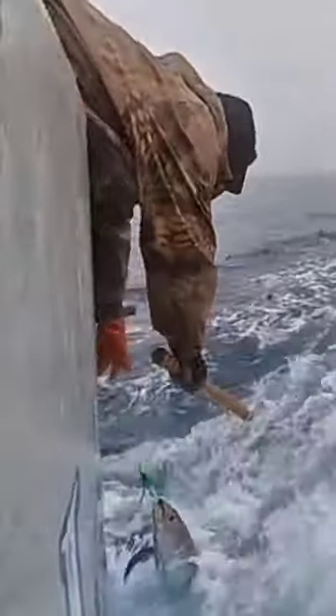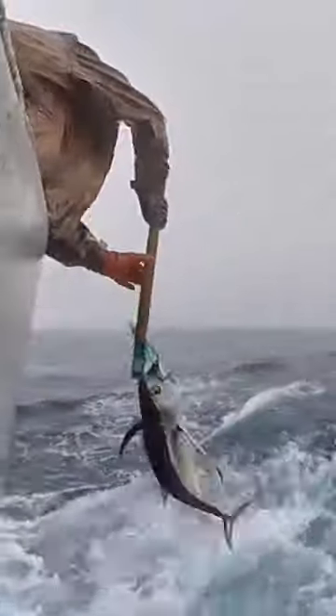Albacore tuna is a species of tuna found in the warm and temperate waters of the Pacific, Atlantic, and Indian Oceans. They have a complex life cycle that includes several distinct phases: spawning, larval development, and maturity.